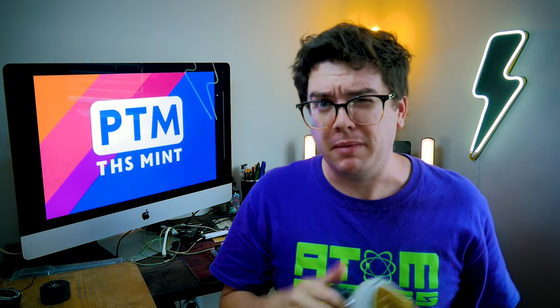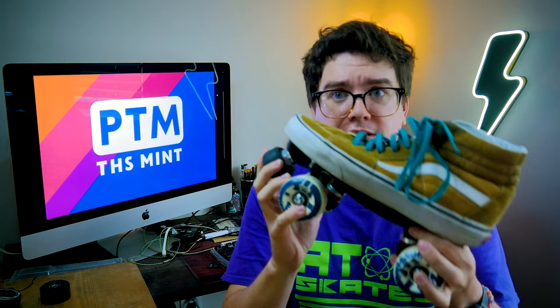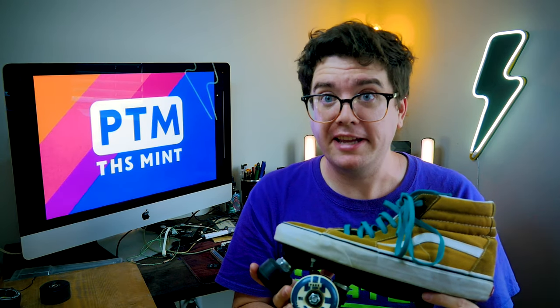It started as kind of like an art experiment. Maybe you saw my other video where I did the same thing. But these are some of my most favorite things — I like them. I like them a lot.